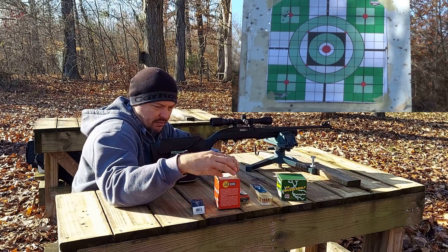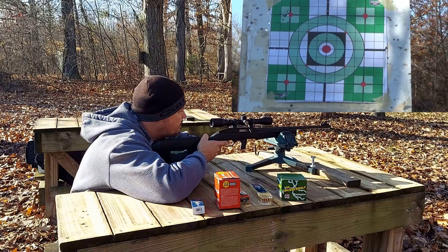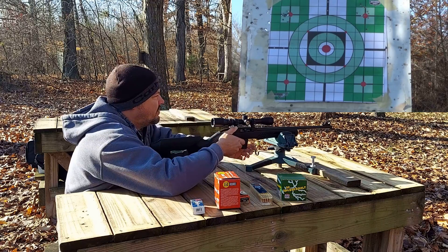Here is 10 rounds of the Federal Red Box bulk — 36-grain hollow point. Not terribly horrible.